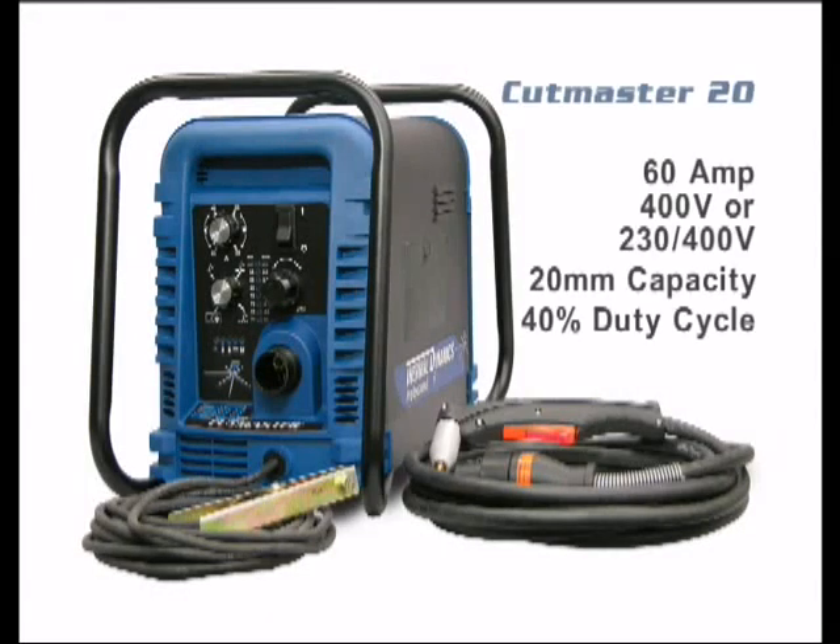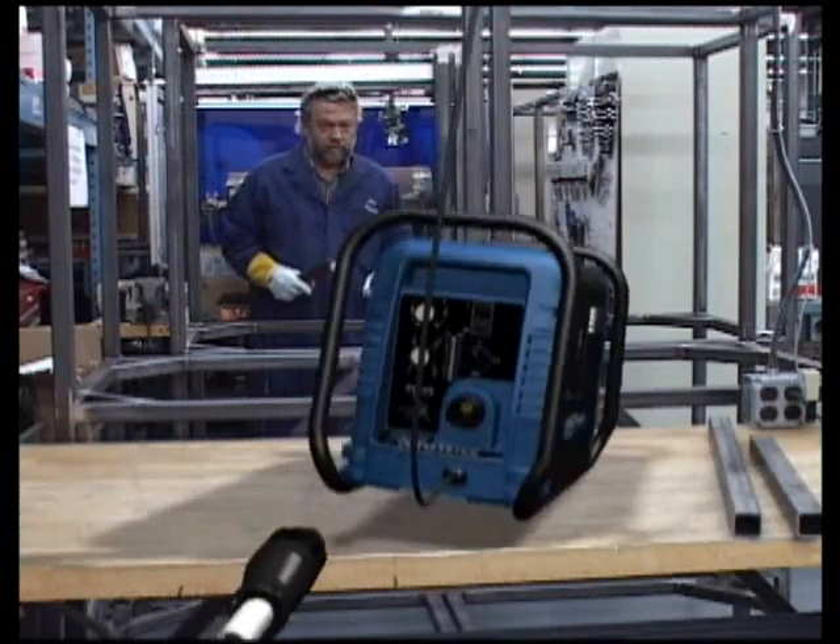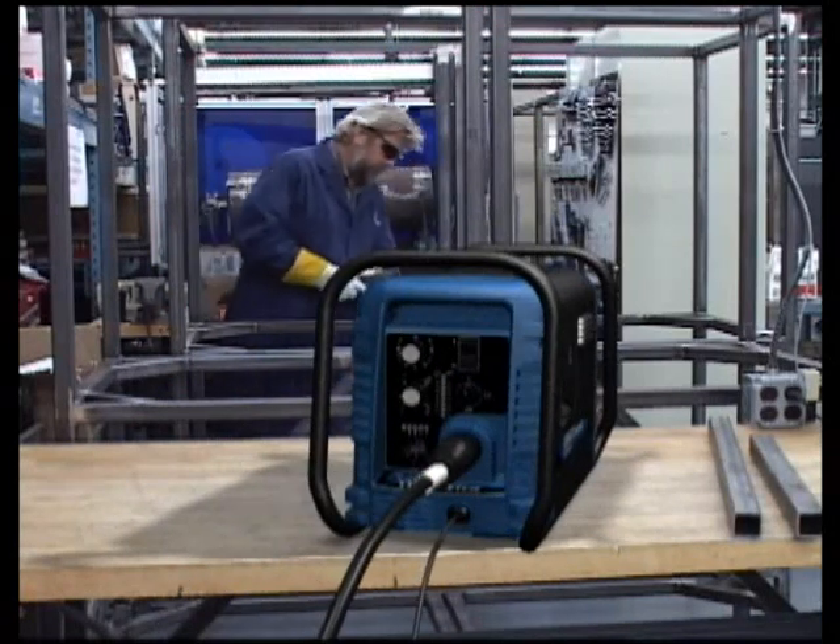The Cutmaster 20 is a 60-amp, 20-millimeter machine that runs on 400 or 230-400 volts at a 40% duty cycle. This would be the system of choice for construction, industrial maintenance, or fabrication.